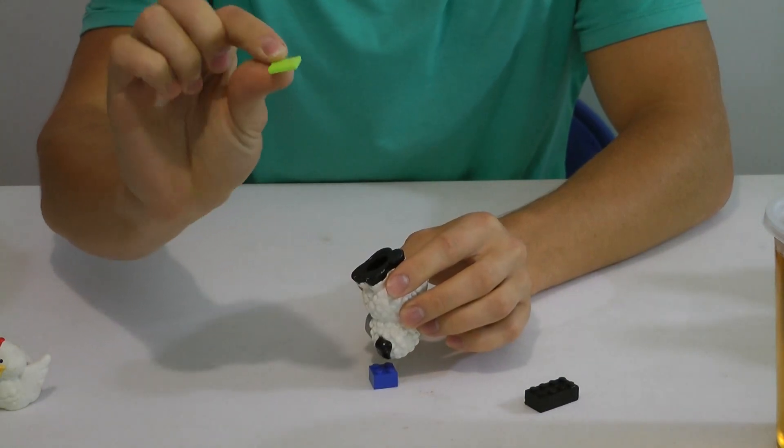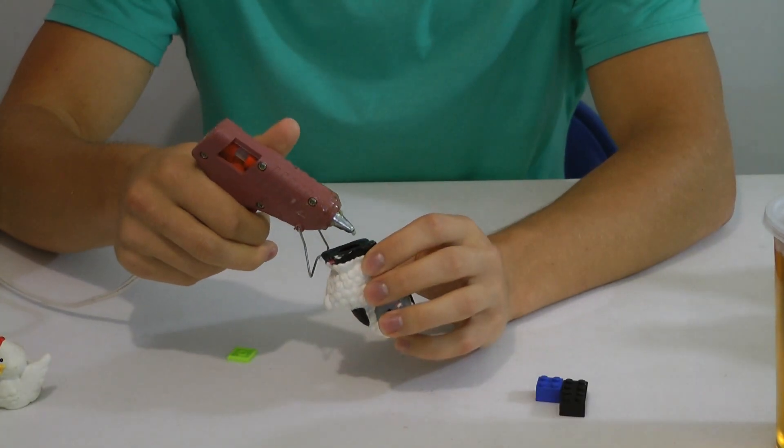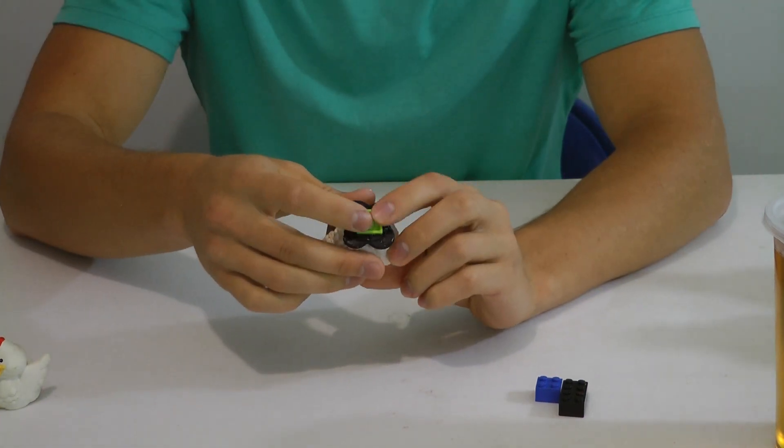First I find a Lego piece that fits right on my sheep. I decided to go with a flat piece because it fits well and it's flush. I then hot glue the Lego piece to the sheep. Make sure the Lego piece is on exactly how you want it.